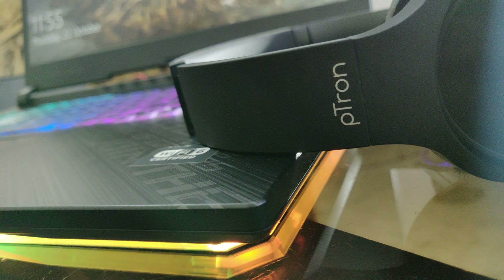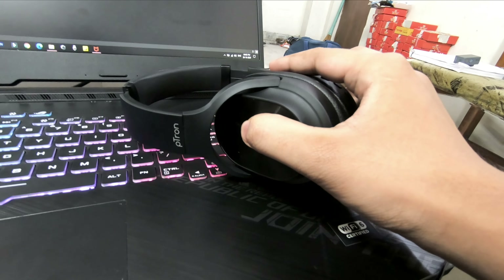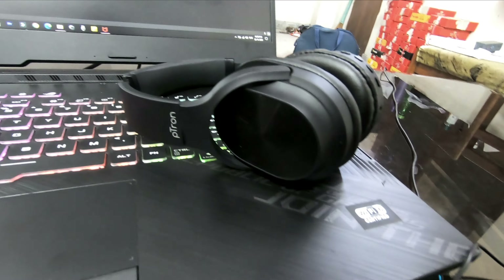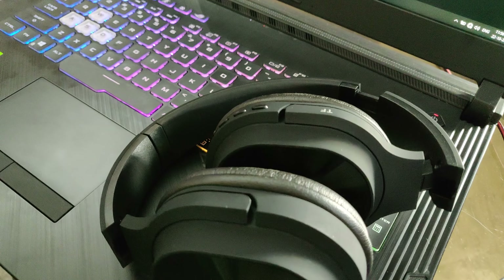One thing that I really liked about this headphone is that it has Bluetooth 5, which is the latest generation. It is a very fast connection — you don't even have to go into the settings. You just click on Bluetooth and it automatically connects. It feels like Apple's AirPods.